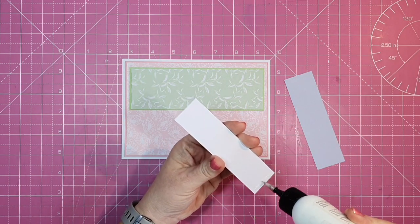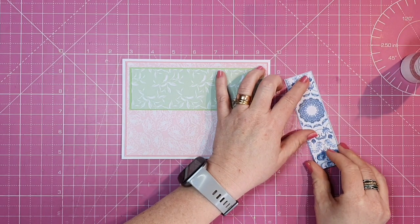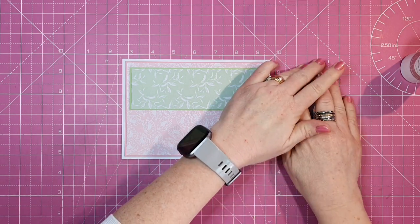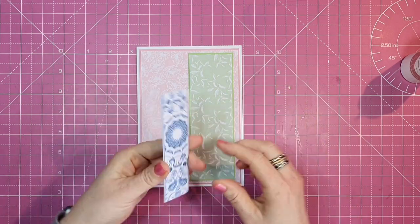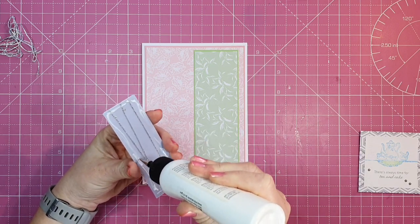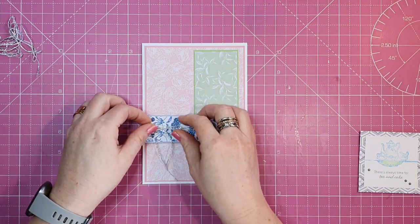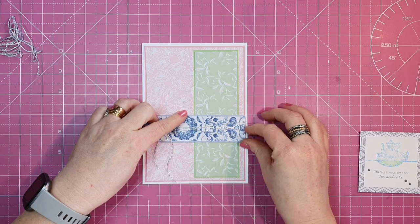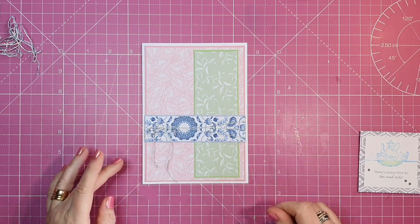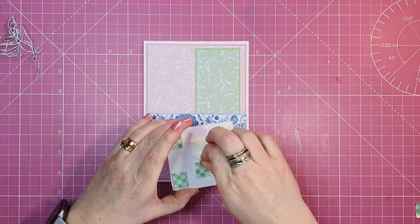Next I'm going to put our strip that goes from side to side, and before I stick this down I'll add my string to this panel. I've wrapped it around three times and I'm going to tie the bow to that. I've edited out all the faffing around with the bow — I didn't think you'd want to see all that! I'll glue it down and then straddle our square panel on top, adding our sentiment panel on top of that.